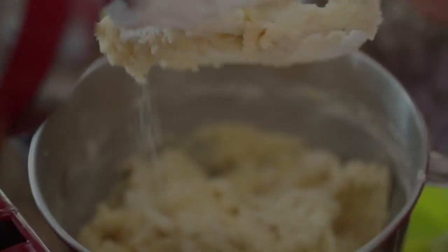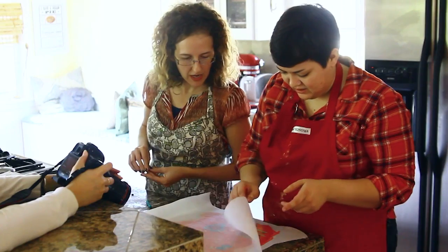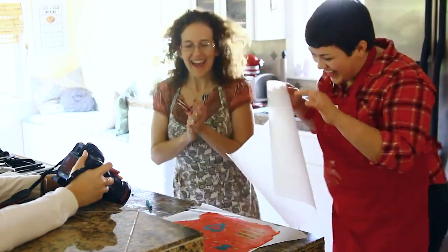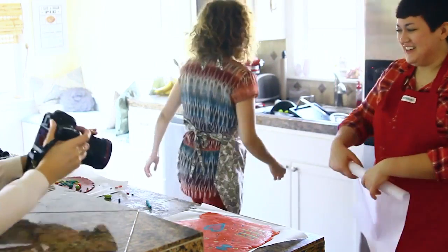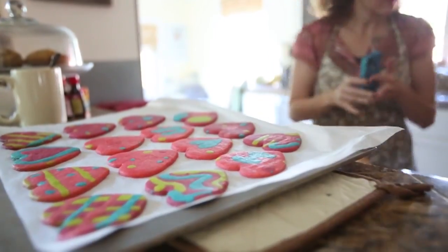We found this really cute sugar cookie recipe in Everyday Food in a holiday issue where they had made these colorful Christmas trees. It was just a sugar cookie with colored dough, but we thought that would make a really interesting Valentine's Day heart. So we made these sugar cookies and tried it out.